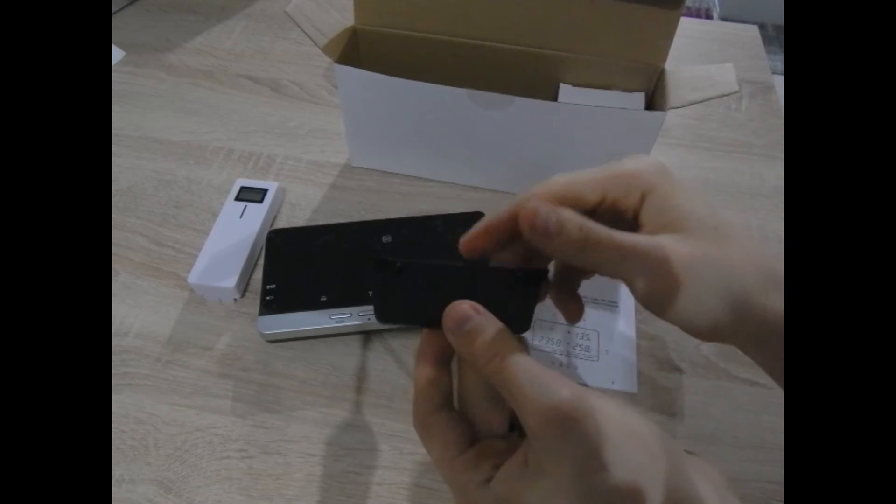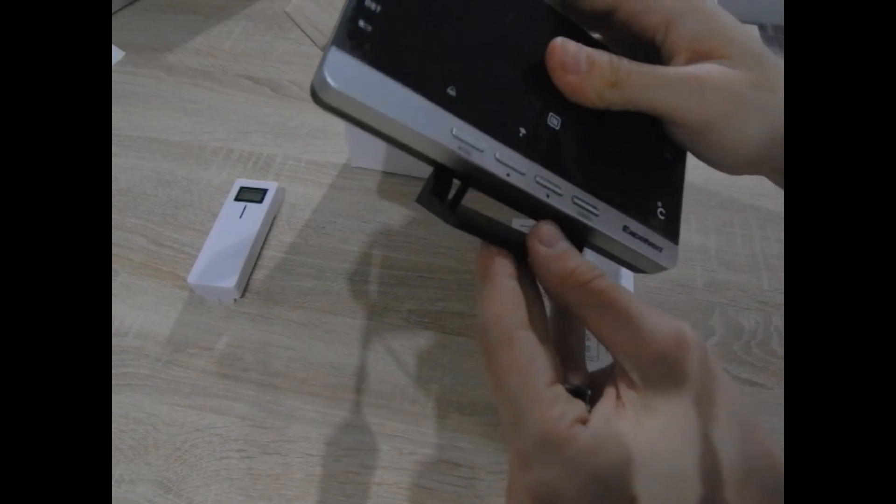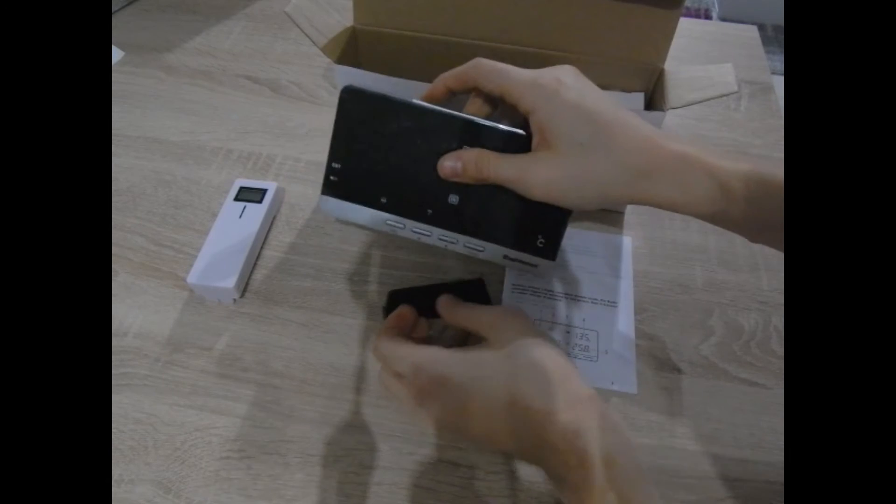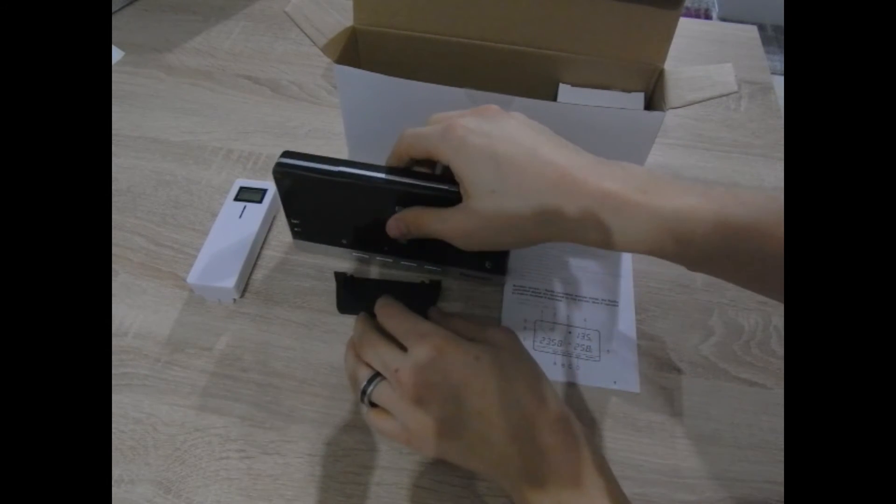In the box we have here the stand foot for the main unit. Here you can see the main unit.